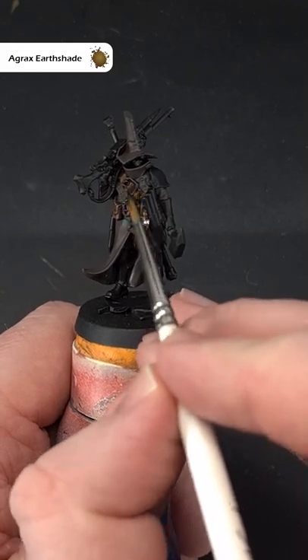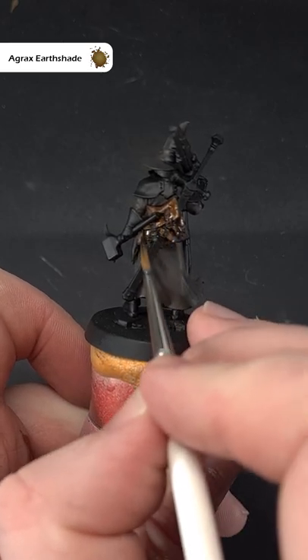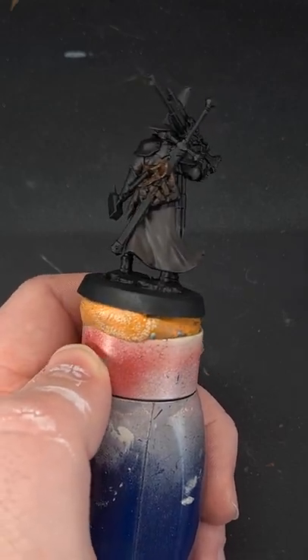Finally, bring it all together by covering the whole leather with Agrax Earthshade. There we have it — the model is done. For more hints, tips, and tricks, make sure you subscribe.